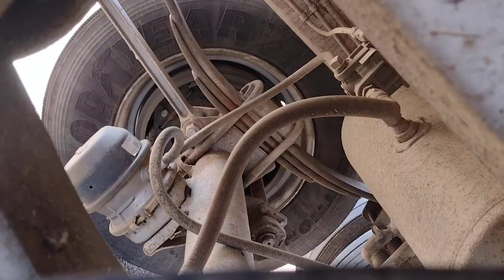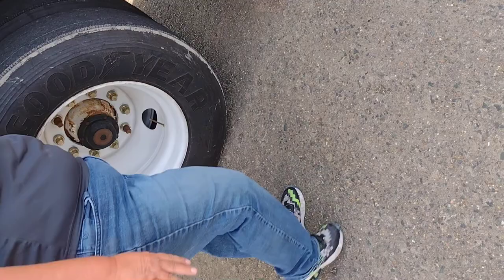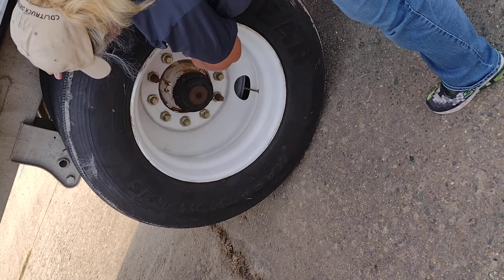My tires are evenly worn. No debris between the two tires. No less than 2/32nds. There are no cuts, bulges, or abrasions. Properly mounted and secure to my rim. My rim has no cracks, no illegal welds. Properly mounted and secure with lug nuts. My lug nuts are properly mounted and secure. No rust, which would indicate looseness.